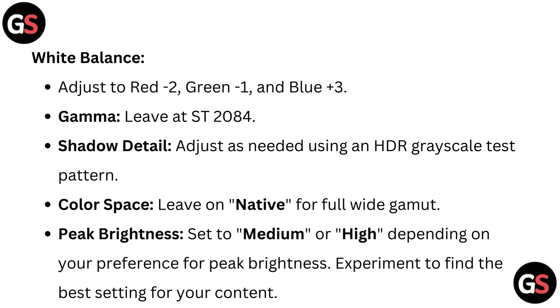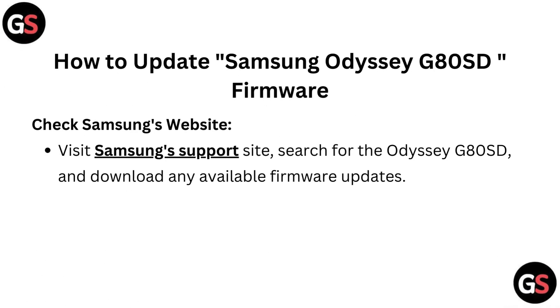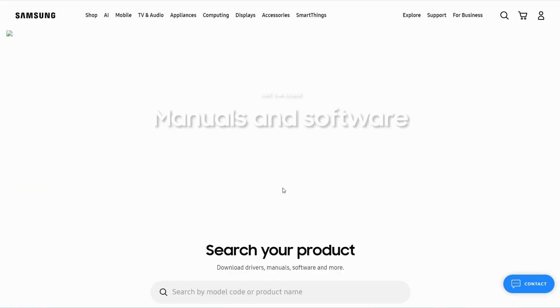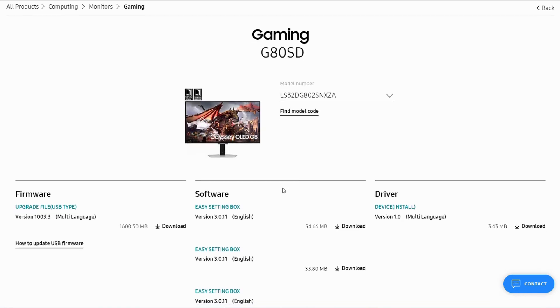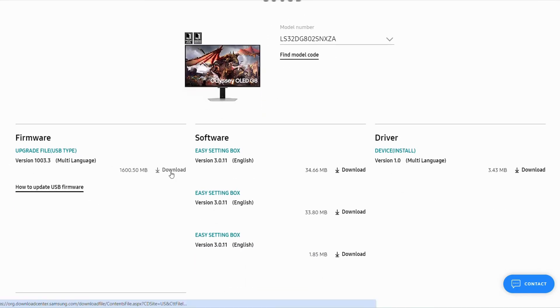How to update Samsung Odyssey G80SD firmware: visit Samsung's support site — a link is provided below in the description. Search for the Odyssey G80SD and download any available firmware update.